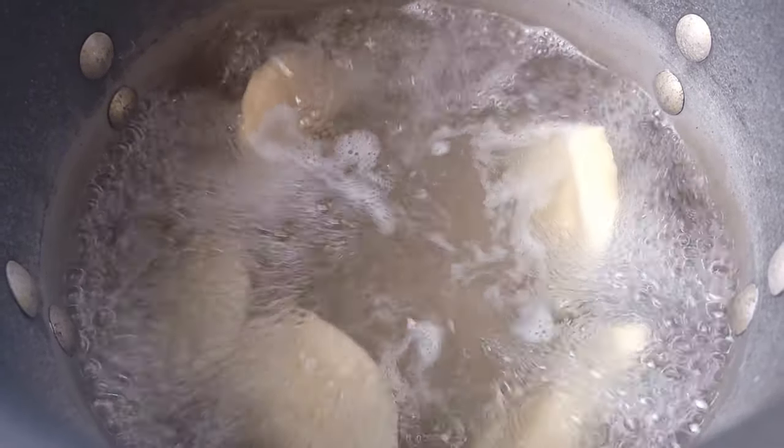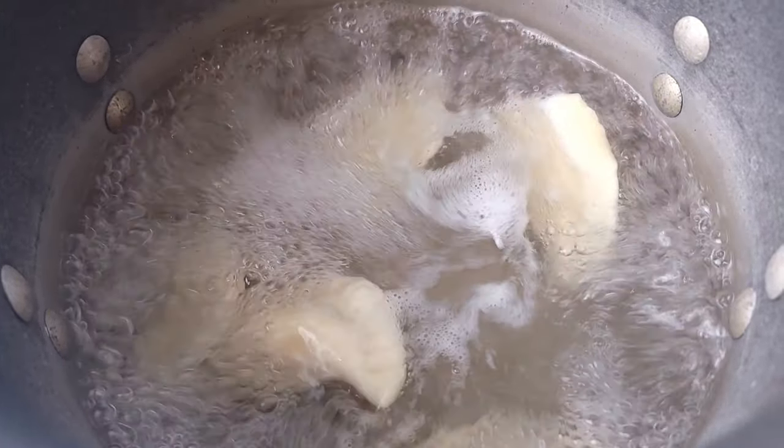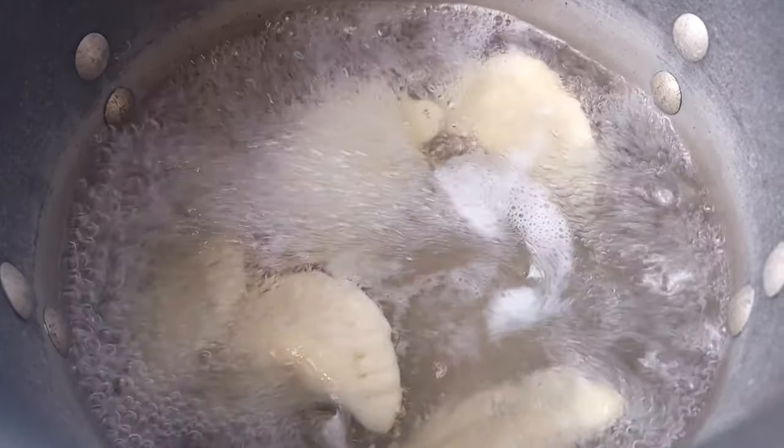For fresh pierogi, you're going to boil for about 30 to 60 seconds. If you're reheating some frozen pierogi, it's going to be about two to three minutes. You could top them with sour cream, some bacon bits, and some onions.